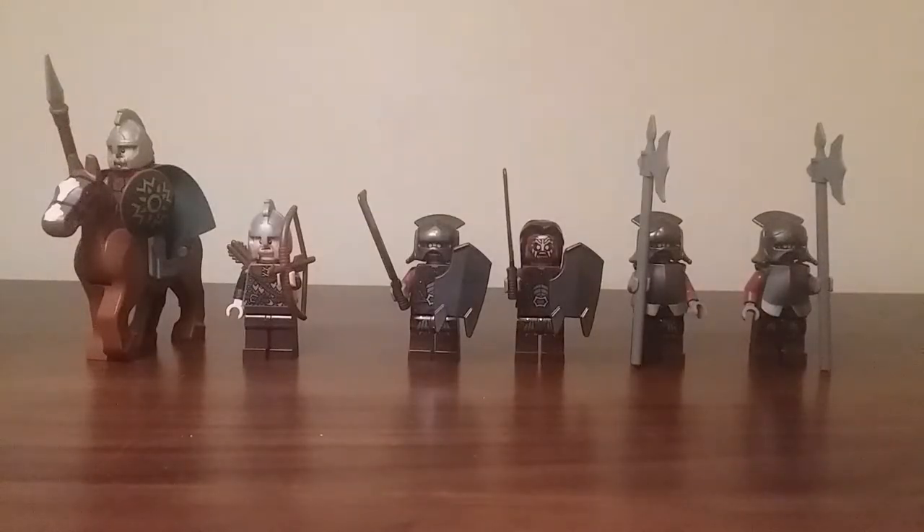Here are the minifigures and there are a total of six, and they all look absolutely amazing. The Lord of the Rings theme and the Hobbit theme as well are themes that always come with an excellent selection of minifigures. They're full of detail, have some really nice molds, and many of them are exclusive because of course the series wasn't around for that long.